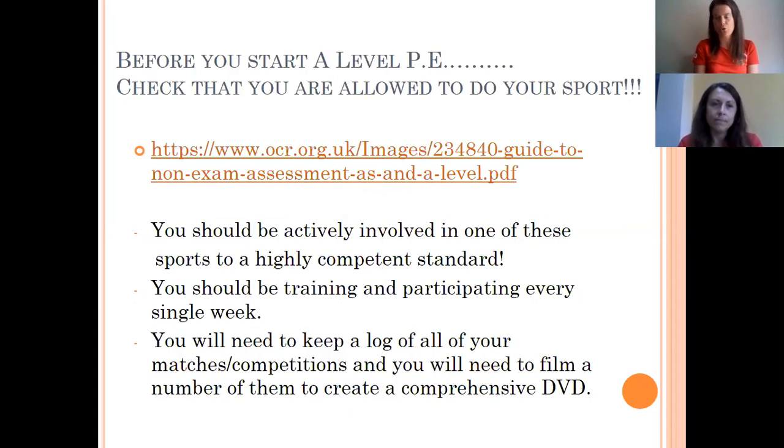The one sport you have to do for A-level PE is really important. You should be highly involved in a sport that is on the curriculum — that means training and participating week in week out, as much as you possibly can. When you're doing competitions, whether matches, races or whatever, you need to be filming those, because you'll need evidence — a DVD montage of your best bits to send to the examiners around halfway through Year 13.